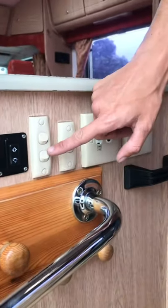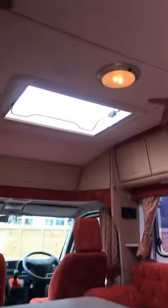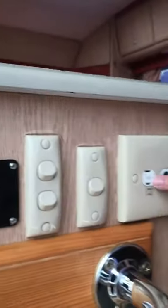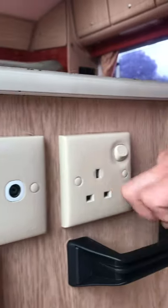Moving on to your light switches — this little bottom switch here does your awning light on the outside of the van. This little switch does your main lights on the inside, and this is your entrance light which is located down there. This is your 12-volt point with a little TV aerial point for if you want to put your TV on there, and that's your main socket point with your little isolator switch just up there.